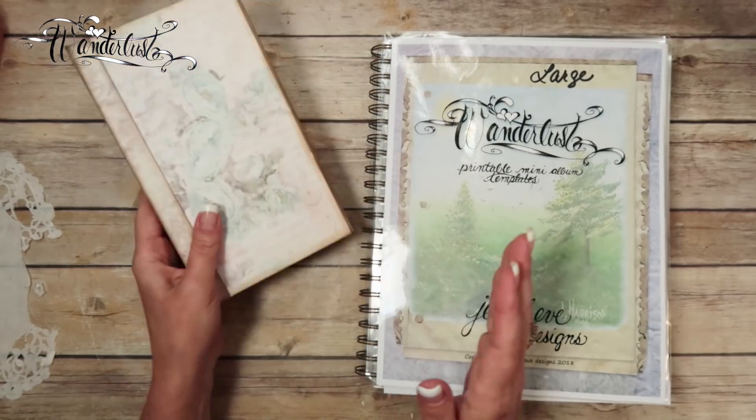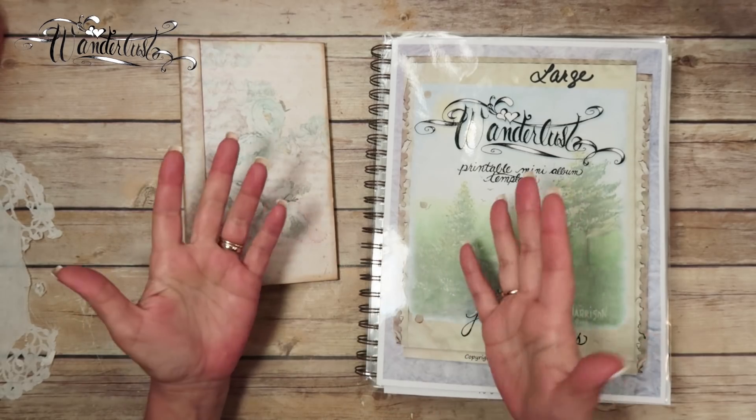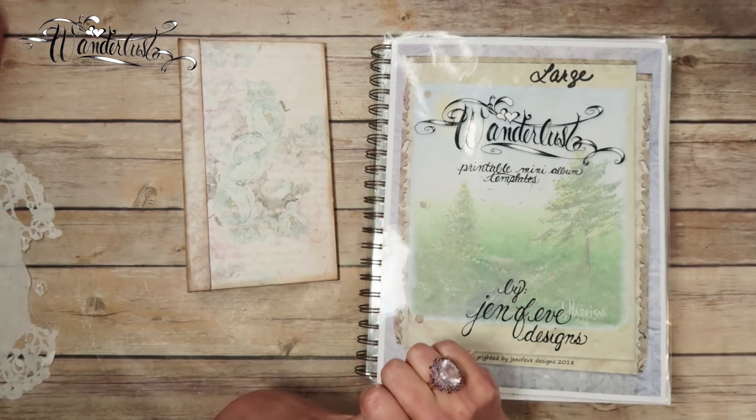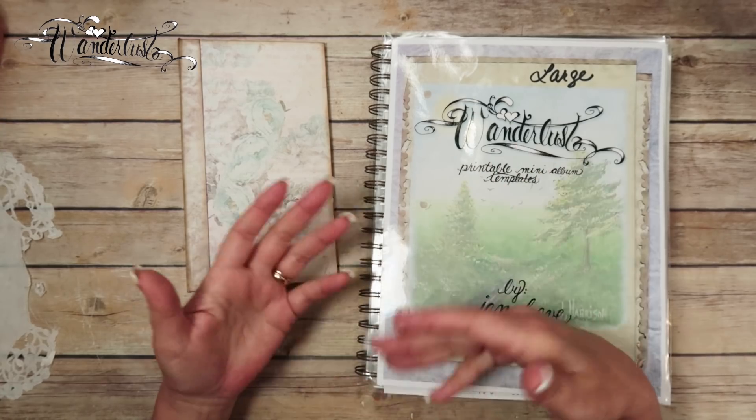What we're going to do today is we're going to make a quadruple pocket — four pockets total. It's going to be less bulk and the inserts are going to be able to easily slide in and out.